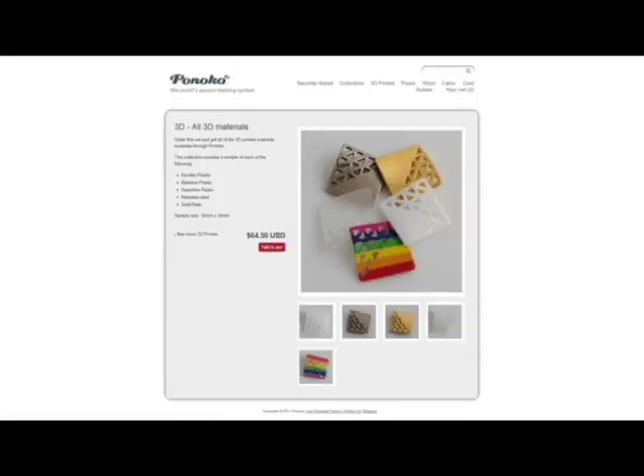If you want to get hands-on with our materials, you can head to samples.pinoco.com and order an individual sample or a whole swatch of all of our available 3D printing materials.